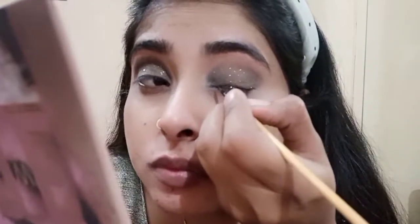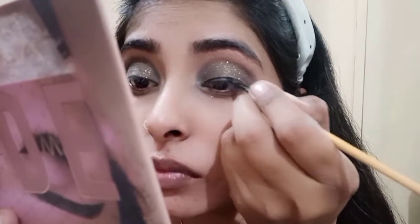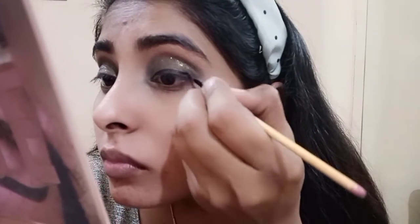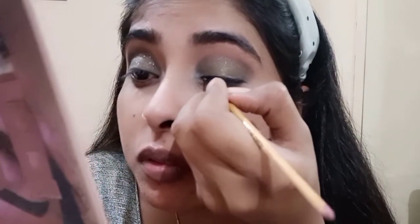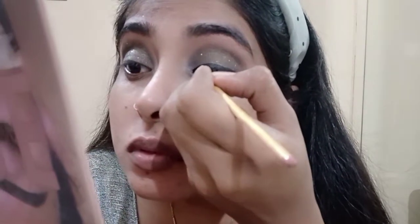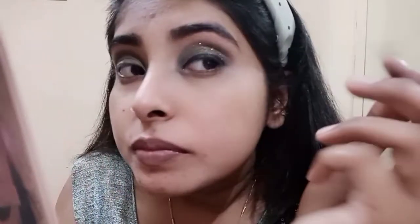Now I am using an Eye Magic eyeliner — this is a gel liner and it is a very good gel liner. My liner is now complete.